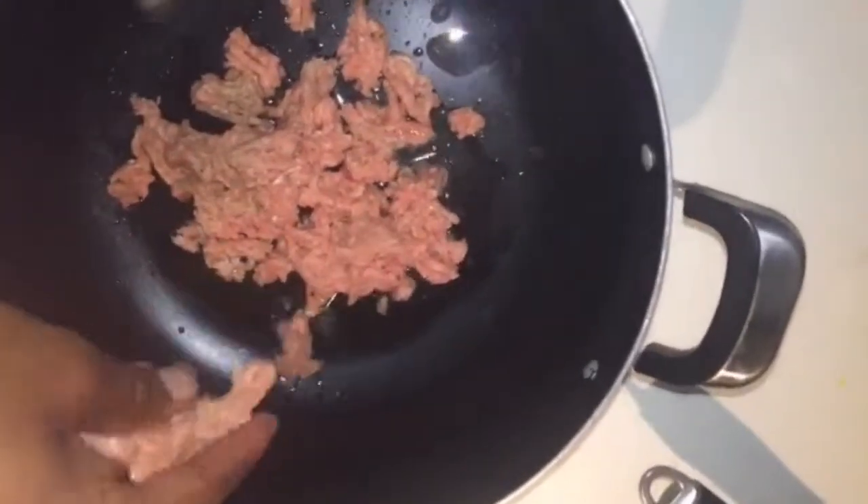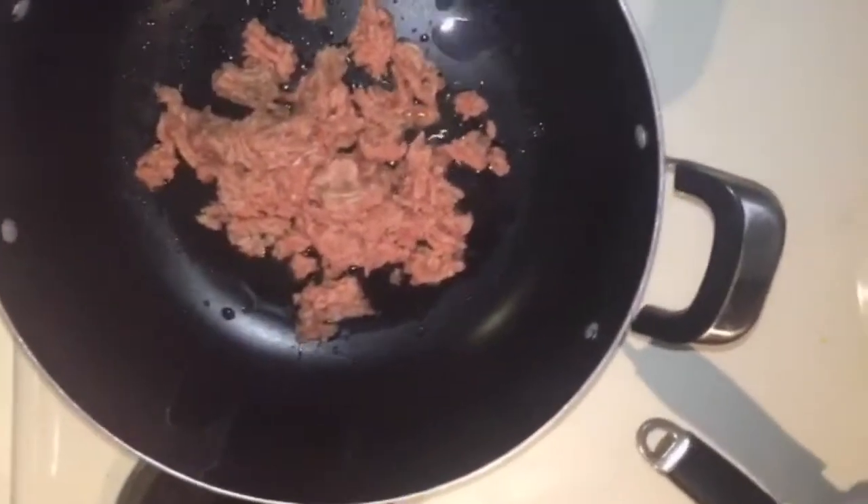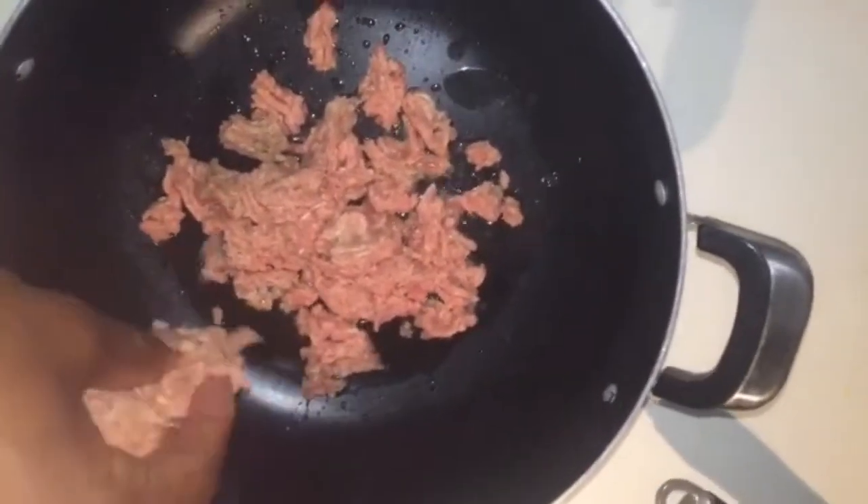You will take non-ground beef and throw it in. Don't let the grease sizzle first, just throw it in there. No seasoning. Just still putting in the ground turkey. We're going to make some nice rice around here. No seasoning. Just throw it in there.